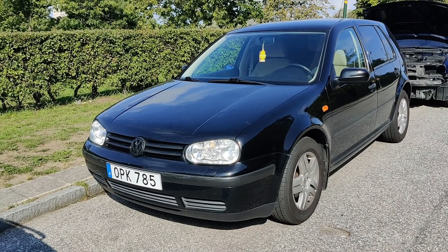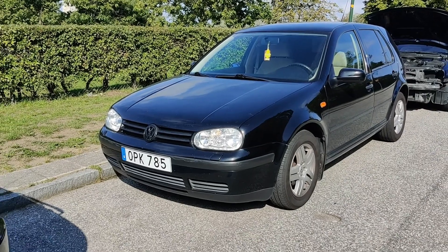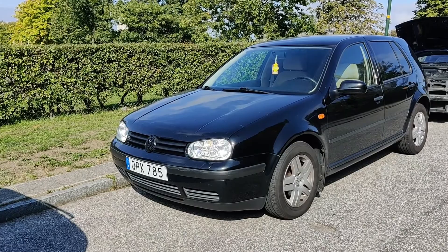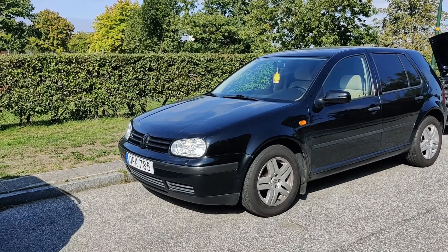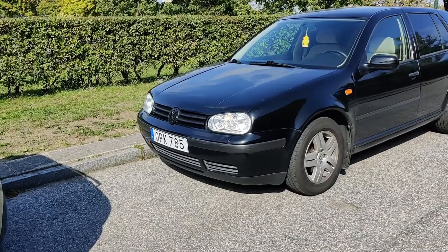Hello everyone. This is my another Golf 4 video. I have this Golf 4 now — black. Previously I had the other Golf, two-door blue, which you have seen the videos of. But I've decided to switch, and I'll explain the reason. I bought this one — we'll talk about it.